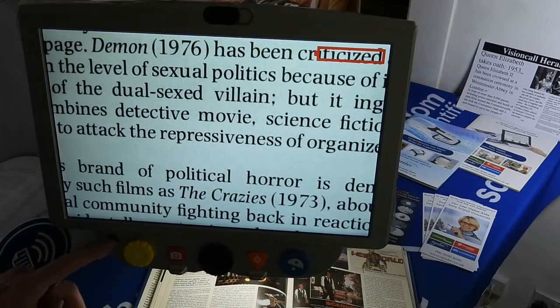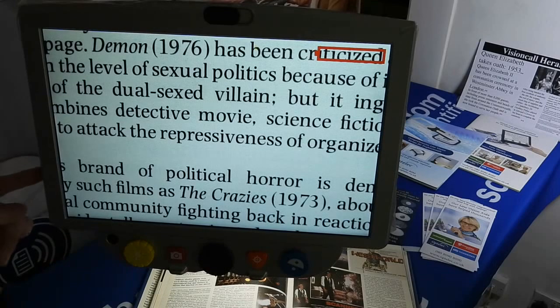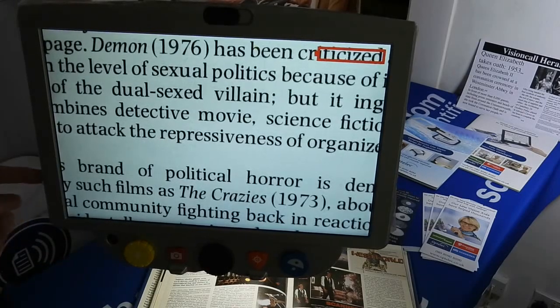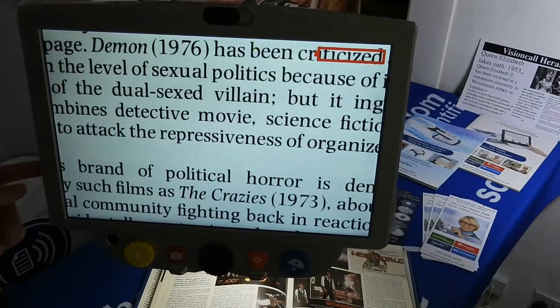On the side of the display there is USB support, and there is also an SD memory card slot. So you can save images to a memory card if need be.